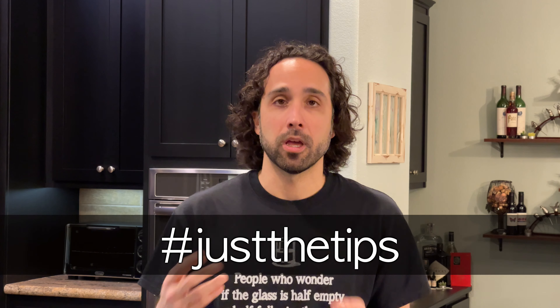Well, I'm sure you're anxious to start. You're probably shouting at your screen right now: just get to the tips! Hashtag just the tips. So here are 10 tips for beginners in no particular order.